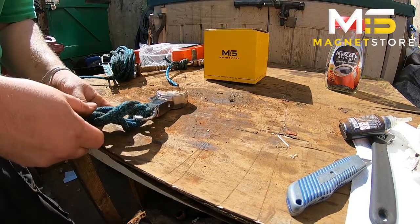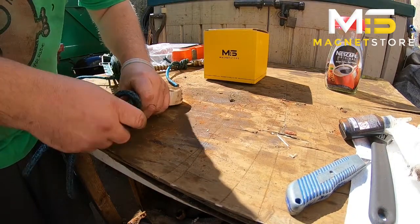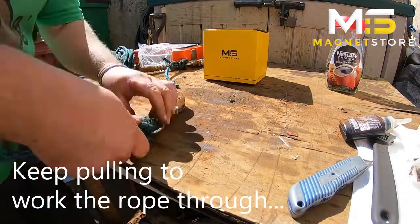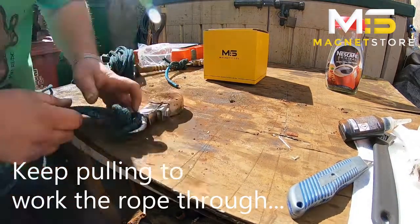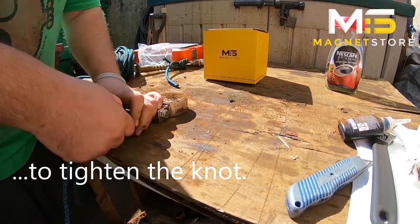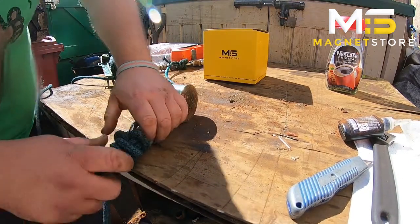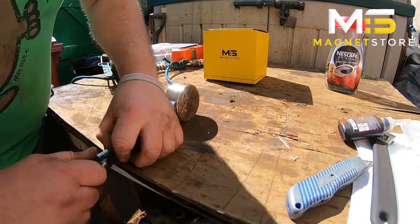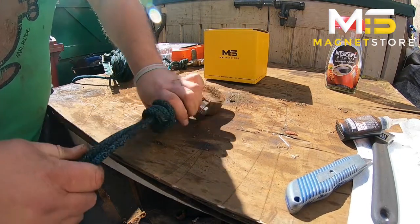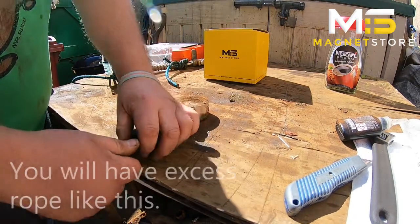Then just tighten all these up, making sure it looks neat in the process. Just keep pulling each one until it comes tight. And there we have it — we've got two loops going through the eye and three wraps around.